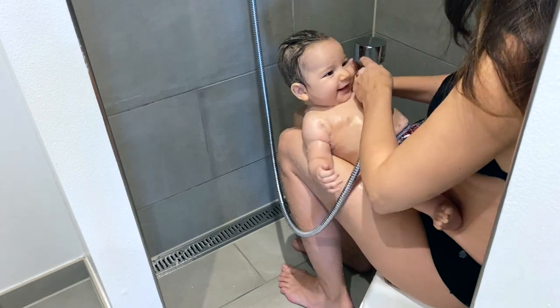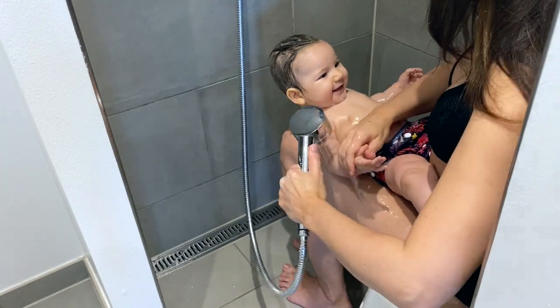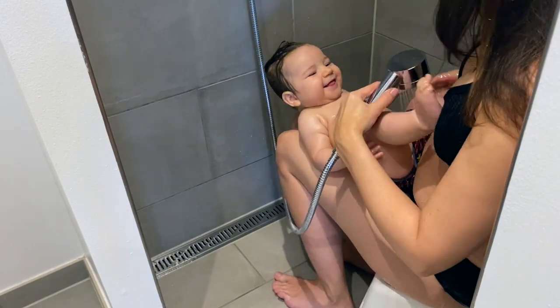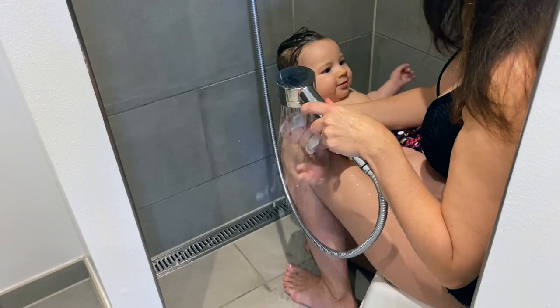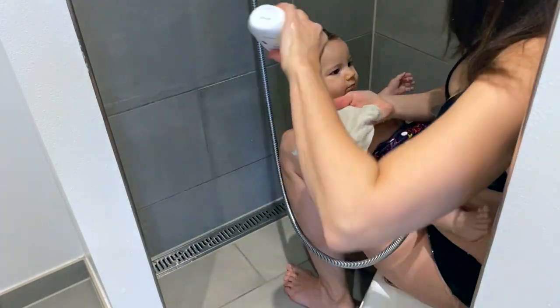Rinse the baby's hands first in case they would put their soapy hands in their mouth. I sometimes use a washcloth, sometimes not — it depends on how much time I have bathing her.